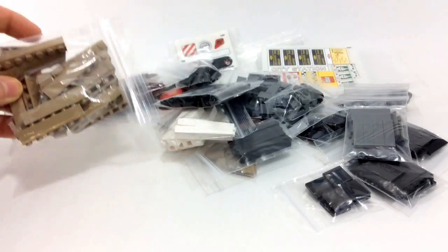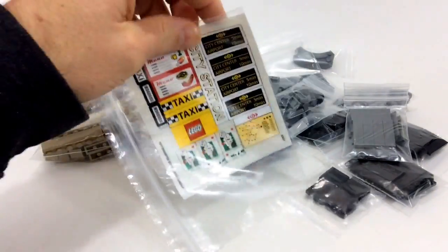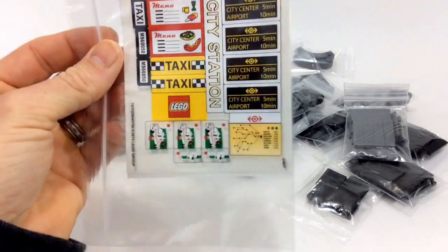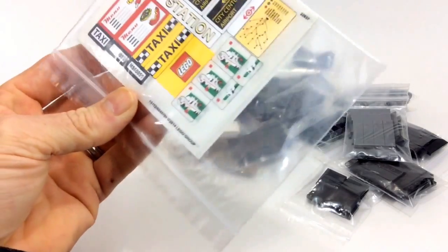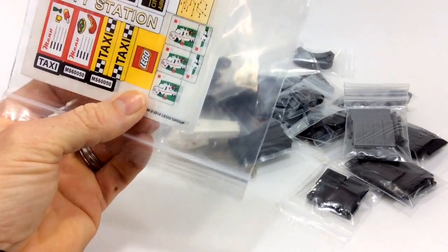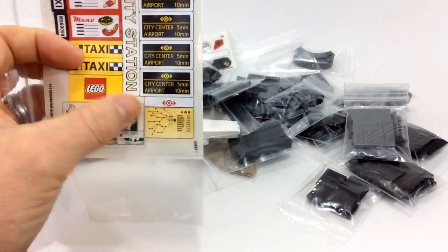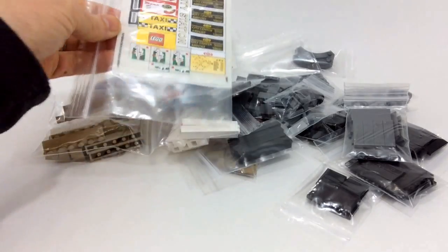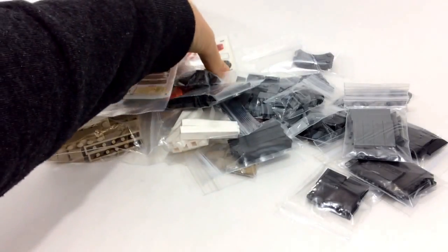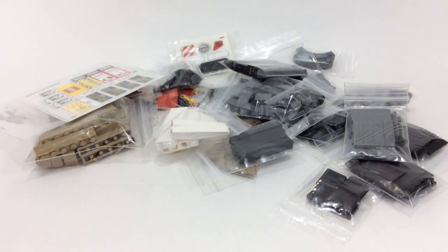Lastly, I got some more dark gray one-by-six bricks to help finish off the chicken restaurant — though this is probably not going to be enough. But really what started the whole order was this sticker sheet. I didn't even notice how good it is: Lego toy stickers, a Lego store sticker, a map sticker — this is a really good sticker sheet. That'll do it for this haul, guys. Let me know what you think, as always give me a thumbs up, and I'll see you in the next video. Bye!